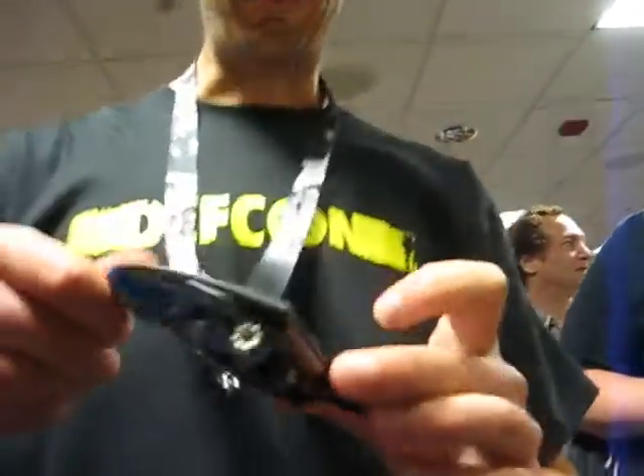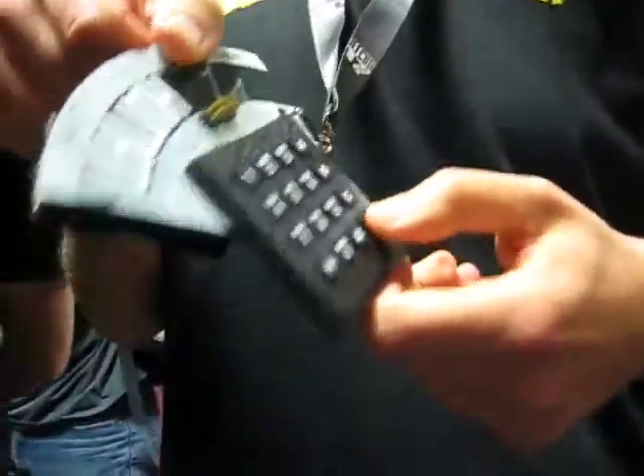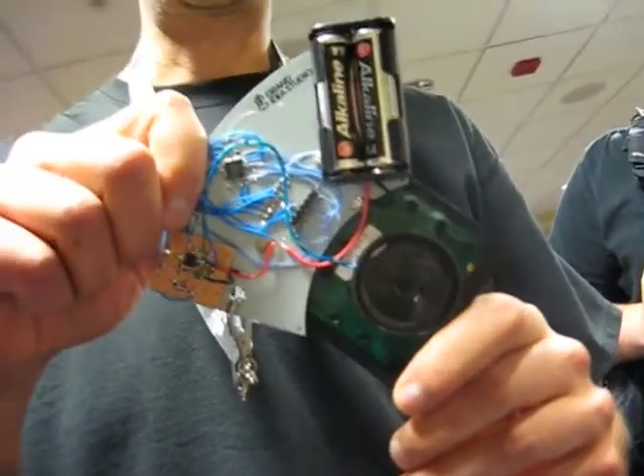Alright, how's it working? Okay, well, right now it powers up in blue box mode, as you can see, the blue LED flashing. The D key is your cease tone, the 2600 Hz. And then it's got the rest of the MF keys.